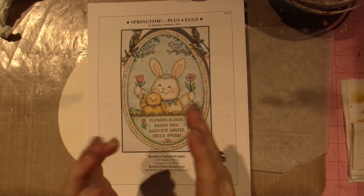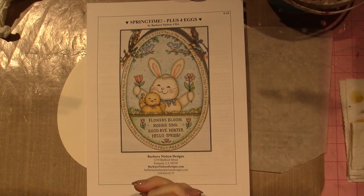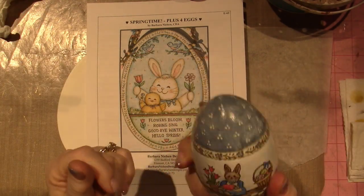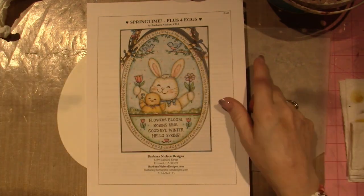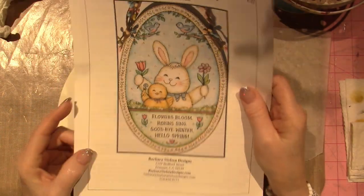Hello, it's Sarah, and in today's video I am prepping to do these beautiful little eggs for Easter, or any time. They're so cute! I shared in my previous video this egg that I've had forever — I did it years ago — and found it's a Barbara Nielsen design.